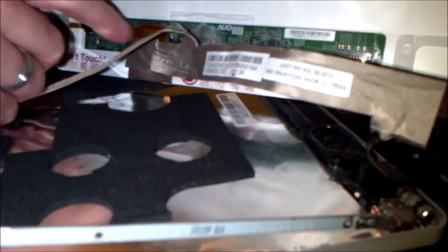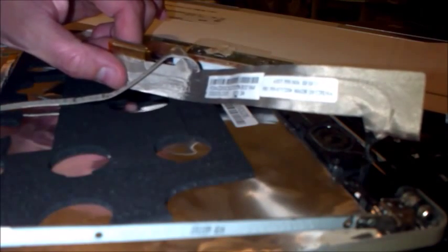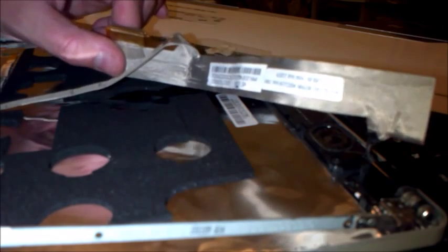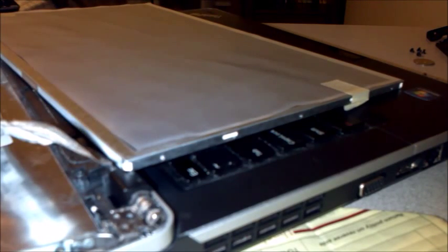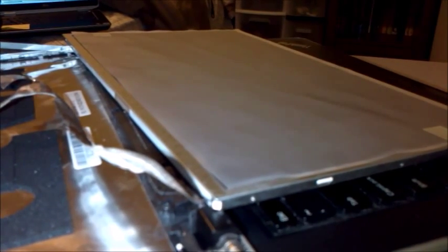The last connection to remove would be the connection to the board. Remove the tape, then remove the connector itself. Just lightly pull out the connector. Next, take the new screen and leave the front cover on that it comes with — it'll protect your screen while you're putting it in. Once you finish putting it in and before you put the bezel on, then you can take it off, but right now just leave it on.